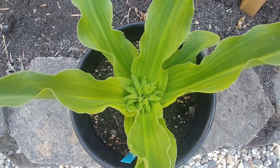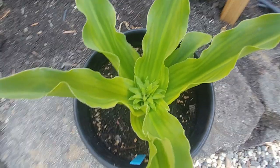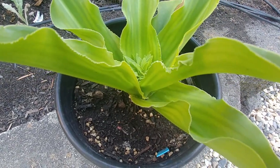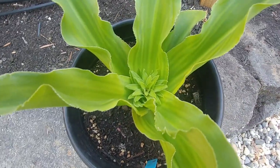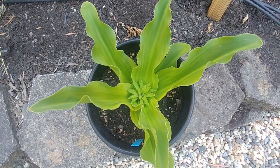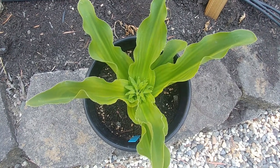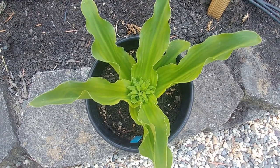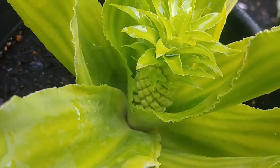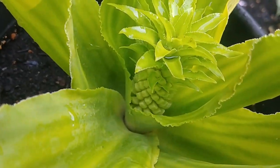This plant is now about four months old from when we planted the bulbs in the planter. In winters, if you have left it in the ground, you don't need to water it. But once it starts to develop leaves, make sure the soil is always moist — don't let it dry out too much. And this is why it is called the pineapple lily.